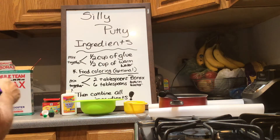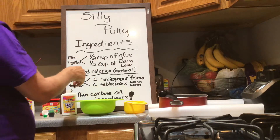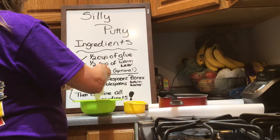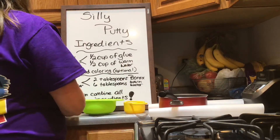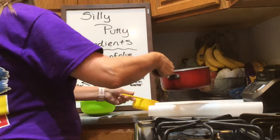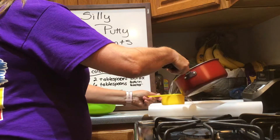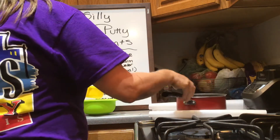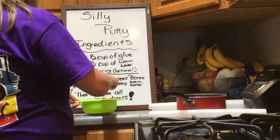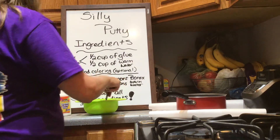Today we're gonna do a demonstration on how to make silly putty. I put the ingredients up: a half a cup of glue, which is four ounces — should be just a small size of glue — and then a half a cup of warm water. You're gonna stir that.